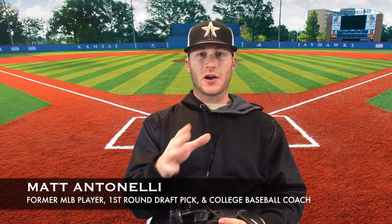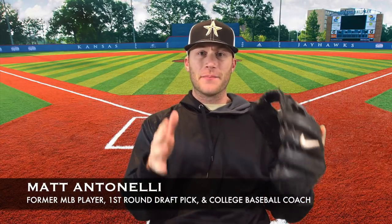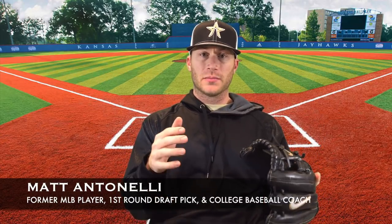Matt Antonelli here. Today we're talking a little bit of pitching — talking about taking back the middle of the plate. Before we do that, today's video is powered by Triton. If you guys follow our stuff, you know that we use Triton jerseys and gear. They do an amazing job. We definitely recommend you go check them out at custombaseballjerseys.com. We highly recommend it.